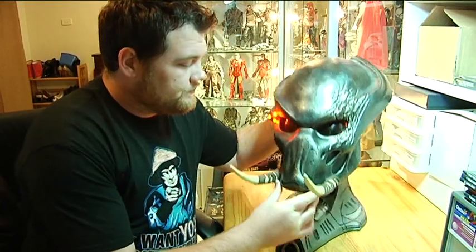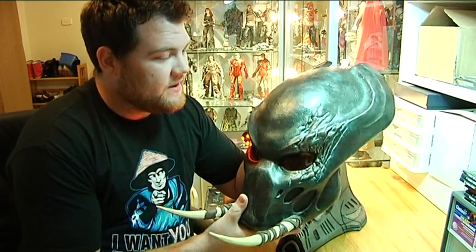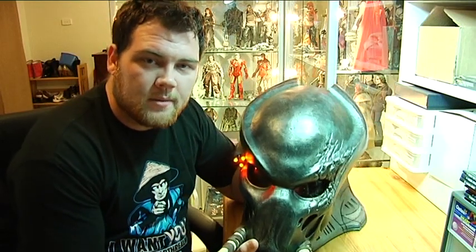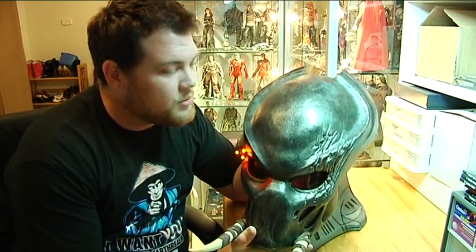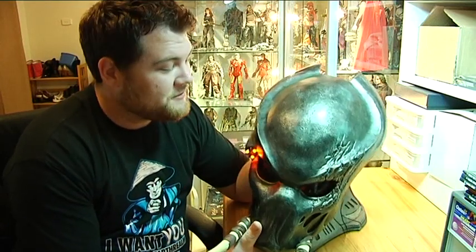It's much bigger than my head. It's quite heavy as well — plenty of weight in it, and it feels solid. I certainly wouldn't want to drop it, but I'm not too terrified about breaking it like some of my other collectibles. I think it's going to be pretty sturdy and stand up to the test of time.